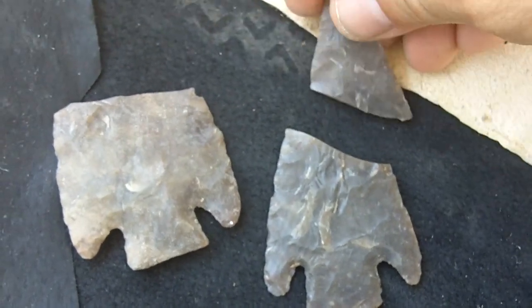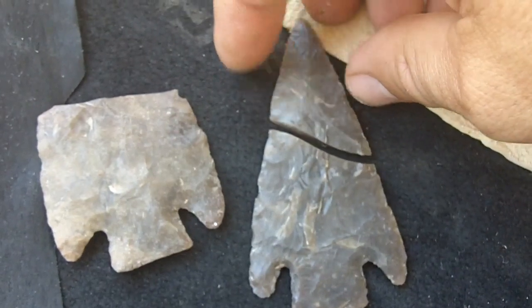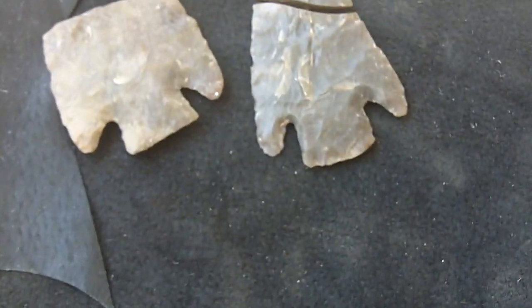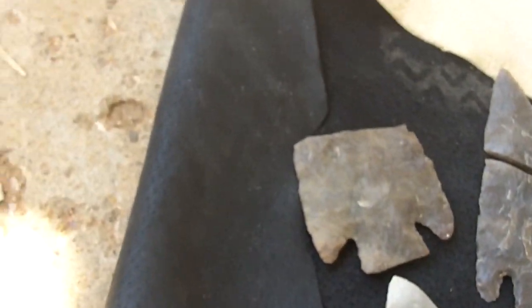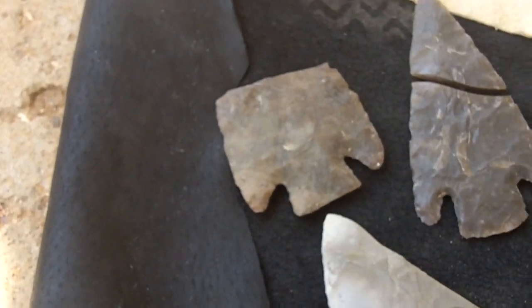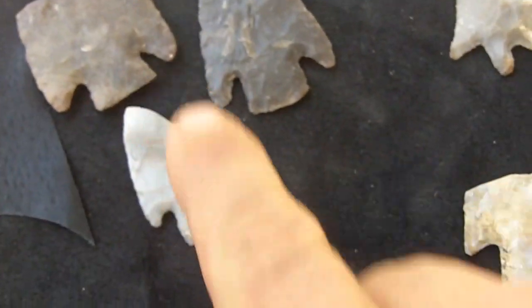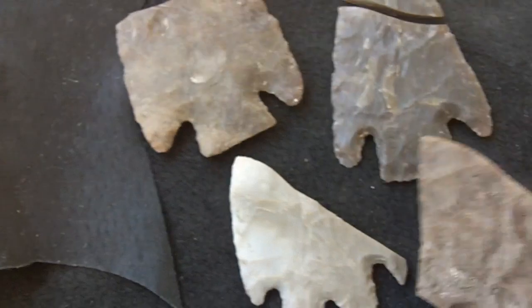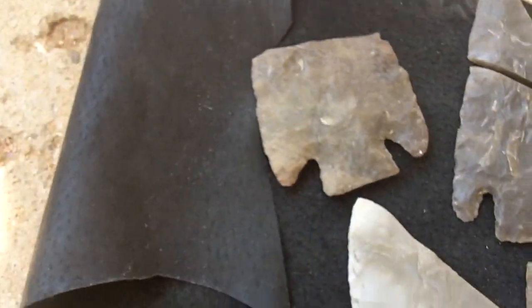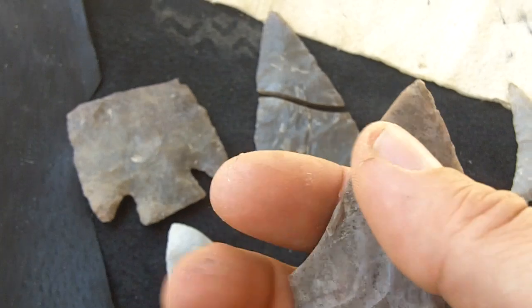This is the top piece to that — this one broke during manufacture. There are some pieces in my collection that have similar types of breakage, and that's how I believe that some of these were broken in manufacture. I think these were broken during manufacture and they're not completed.